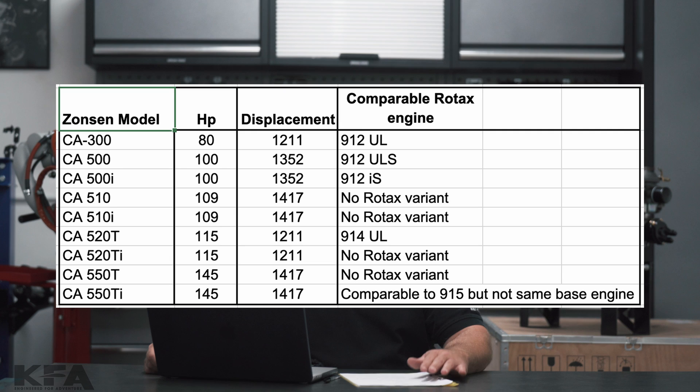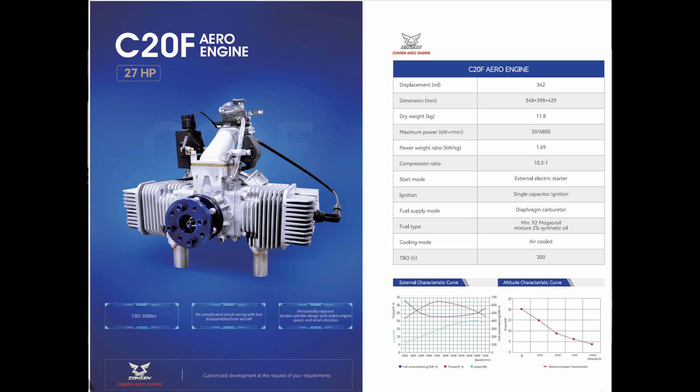Zonsen has nine engines in this series. These are all horizontally opposed four-stroke four-cylinder engines. They do have other engines for PPG and for the smaller trike single-seaters and so on, but I will not be covering those engines.